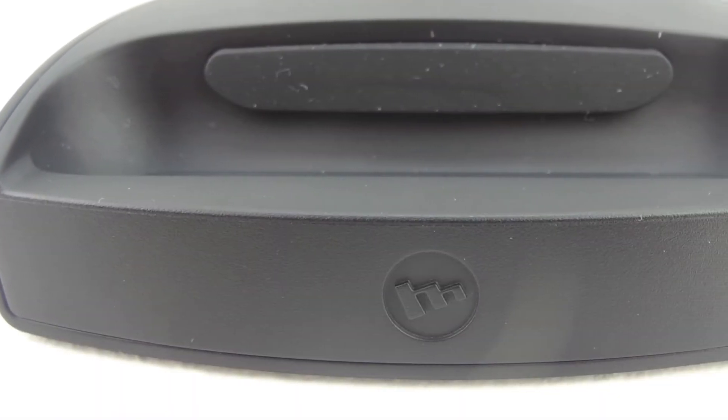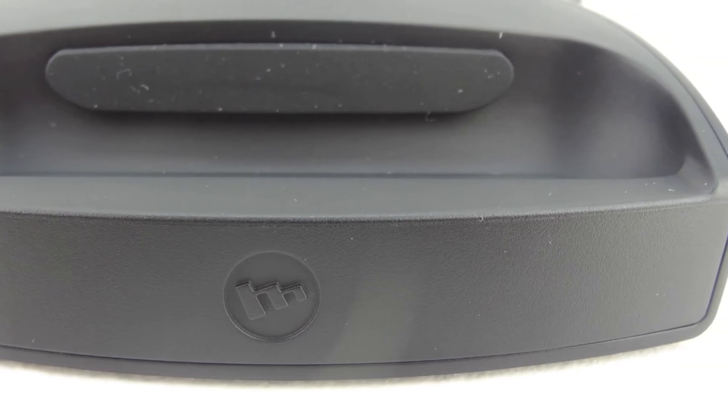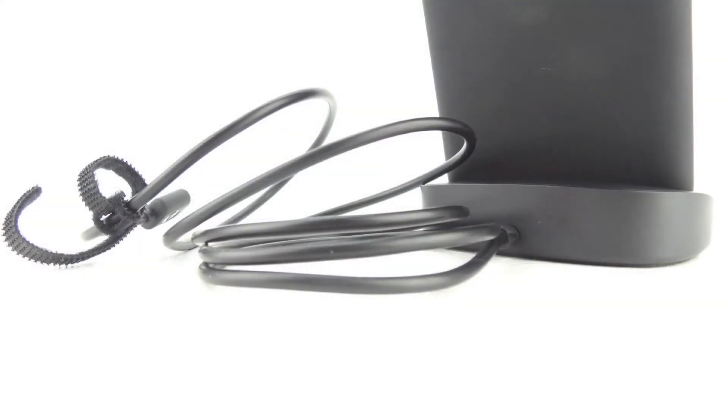Taking a closer look at the dock itself, we have some Mophie branding on the front and a very soft pad in the back to ensure no scratching on our case. On the back of the dock, we have a wire that goes into the dock itself on one end and on the other end a standard USB cable. We also have a Velcro cable tie for cable management.